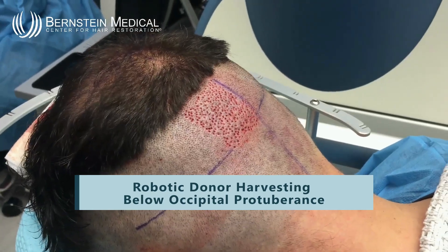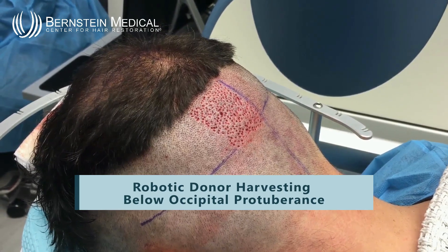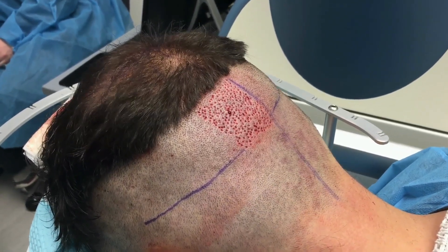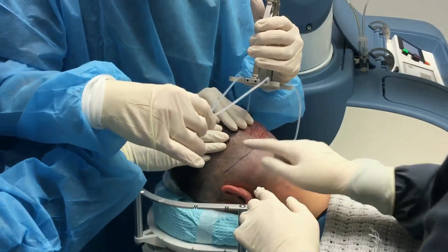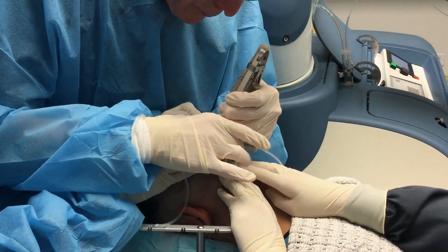The purple gentian violet line runs exactly through the level of the occipital protuberance. The first two grids were above the occipital protuberance. I used a 0.9 millimeter punch at 1.7 millimeter spacing and a two-pass technique.